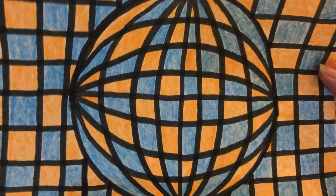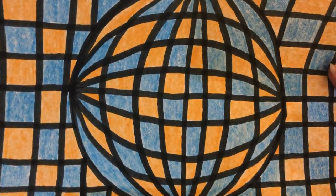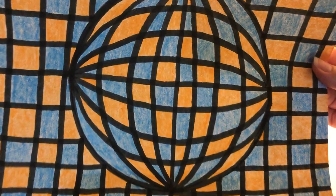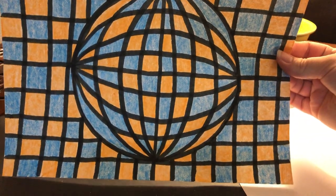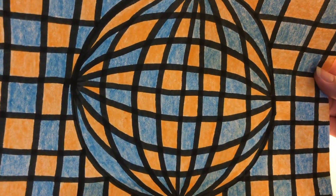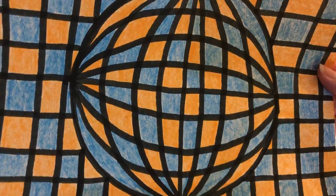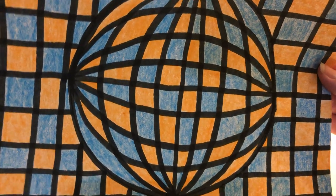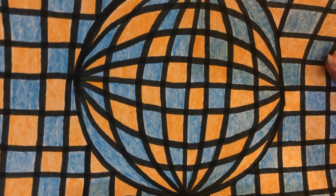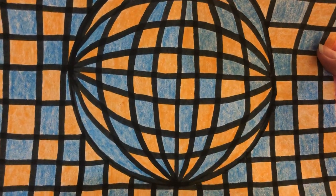Hey friends, it's Miss Hoffman again. Today I'm going to be showing you how to make this really cool optical illusion where it looks like the sphere is popping out of the checkerboard background. This is more geared towards my third, fourth, and fifth grade friends, but my kindergarten, first, and second grade friends, if you feel like you want a challenge, go ahead and try to work with us. My daughter who is entering kindergarten next year did this with me earlier and made one herself and had a fun time with it.